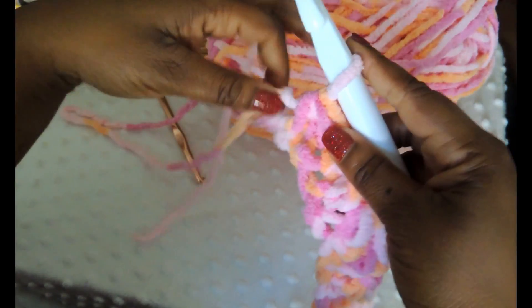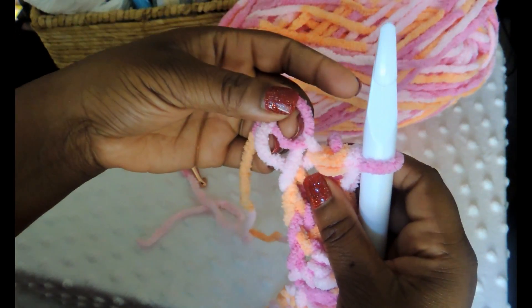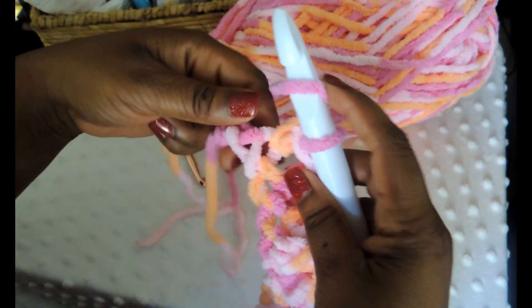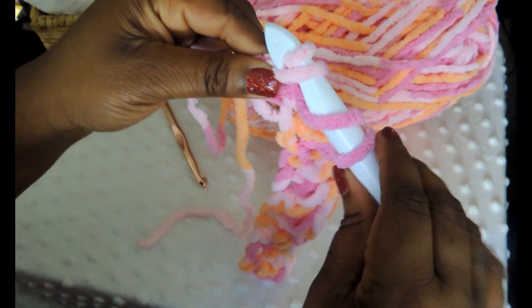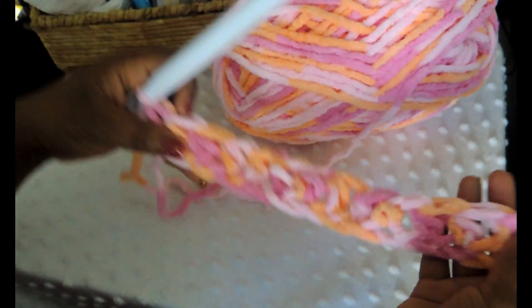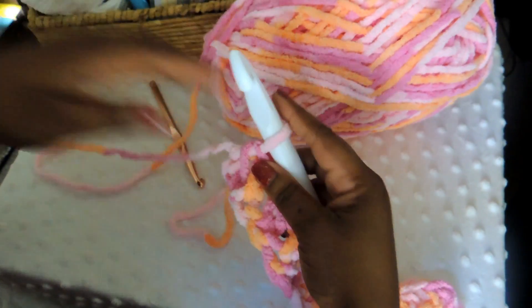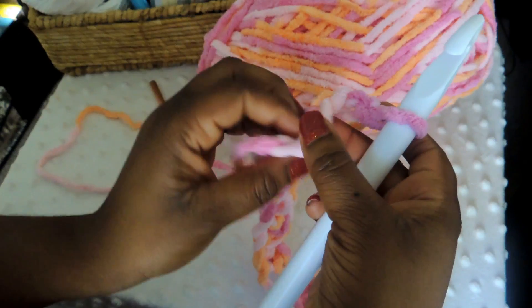We've got a couple more stitches in that foundation chain. I had a request to slow this down, so I hope everyone can follow along. Now here at the last stitch, you just want to make sure you put the crochet hook through that chain. You may yarn over one extra time — that's okay, it won't change anything; little mistakes like that won't make a difference. Now that you're at the end of the row, chain two — that's going to serve as your first half double crochet in your next row, so remember to chain two.